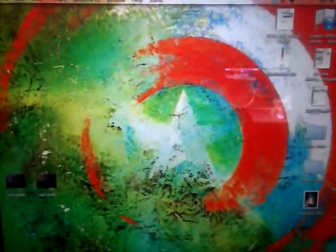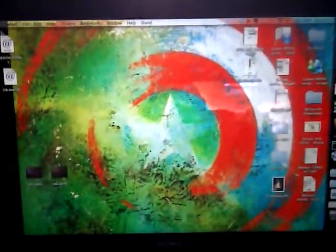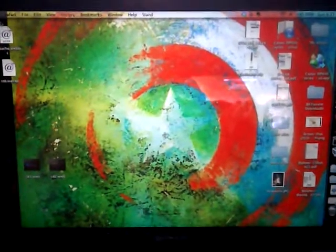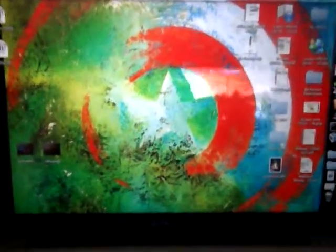This is a painting a friend of mine did — it's already sold. His name is Mark Anderson; if you've ever seen any of his work, he's a fabulous artist. And that's Daisy — she's very cute.